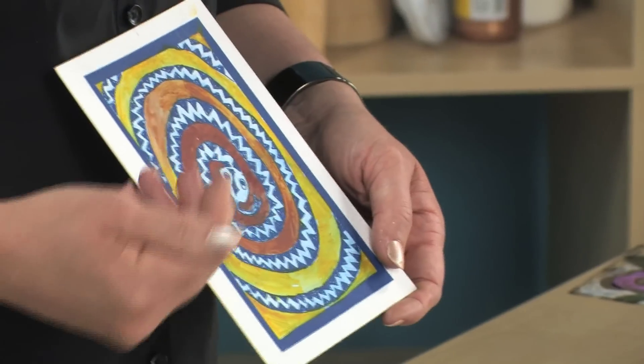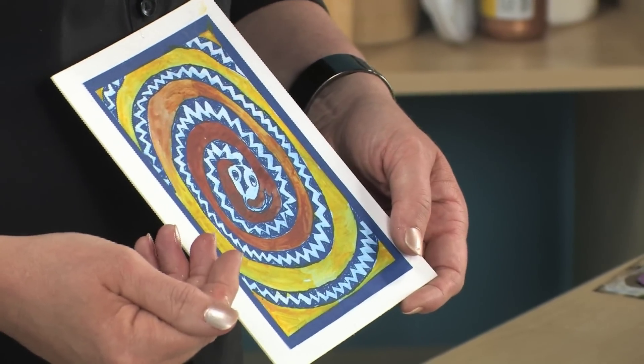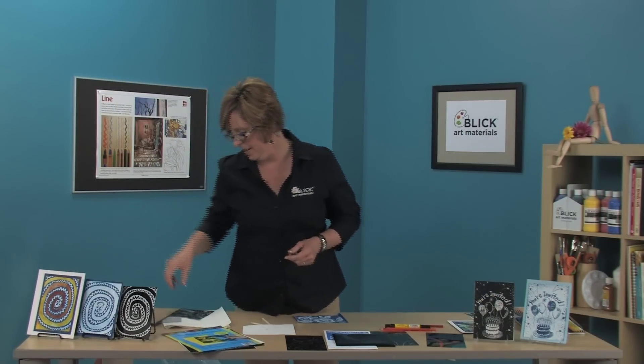The blue is permanent — adding water over the top is not going to cause it to bleed at all. The snake was printed with a little bit of watercolor over the top. You can go back out in the sun and make print after print after print with this clear scratch drawing.